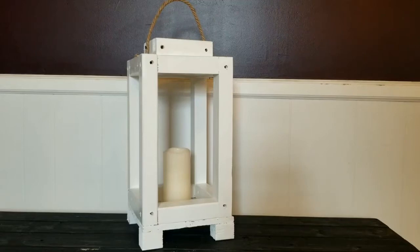Hey guys, welcome to another how-to video with Matt Waters. Today I'm going to show you how to make this farm-style lantern out of scrap 2x2 lumber.